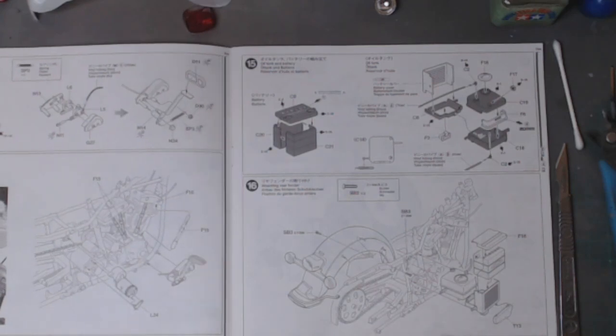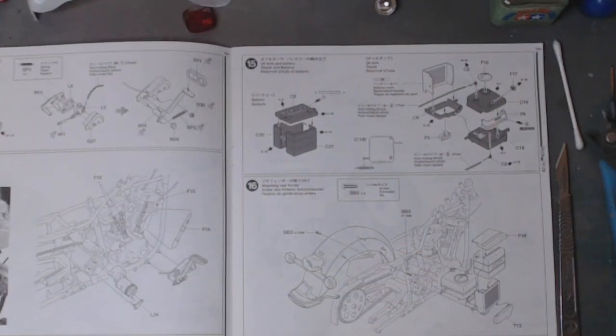Right, that's it for this one. I am going to be starting another small project, which should keep me going — this and the other one — across the Christmas period. Then in the early part of next year, I am joining the Sixties Rules group build.